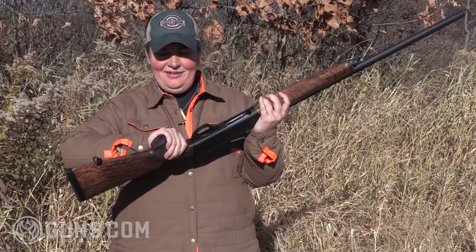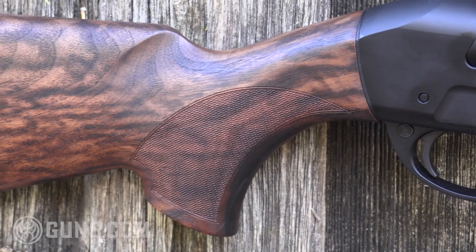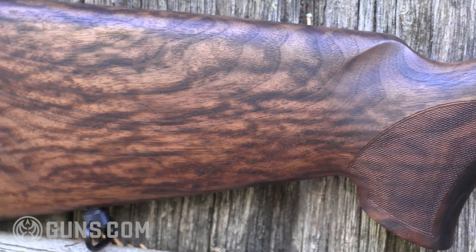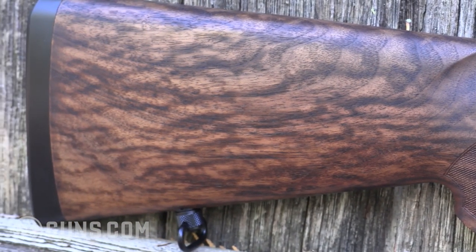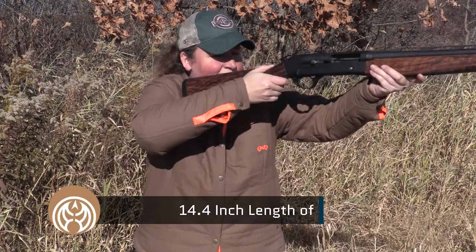So even though it's a slim line, it gets a little fatter at that edge, which fills the hand nicely. Even with my smaller hands, I find it comfortable. We do have a length of pull here that's 14.4 inches. I find that a little long for me, but I can get used to throwing that up and fitting the gun no problem.